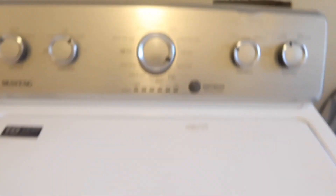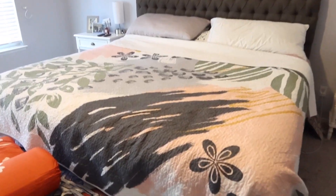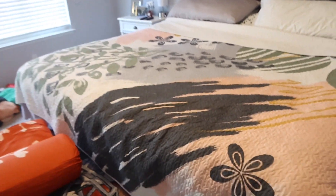I put that in and I'm just going to start the washer, then I'll go open up the comforter so you can see what that looks like. We are in my bedroom now and this is the comforter that I have on my bed right now.